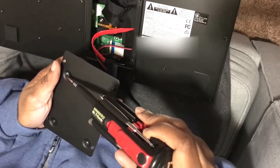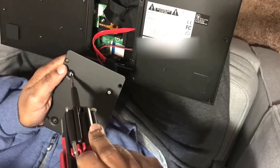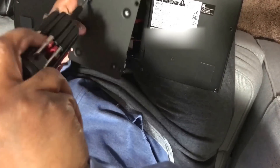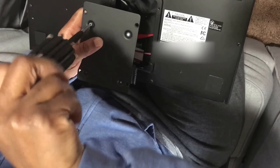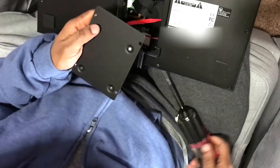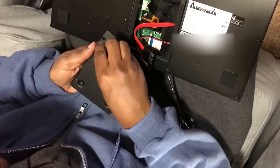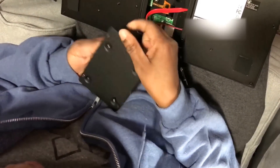Pretty easy, but you want to make sure you're prepared. I had a drive I was planning to use that didn't come with any kind of mounting bracket, and I thought I was going to have to run out to a CompUSA, Micro Center, or Fry's to get screws to mount the side of the hard drive, but I looked around and remembered I had another kit available.